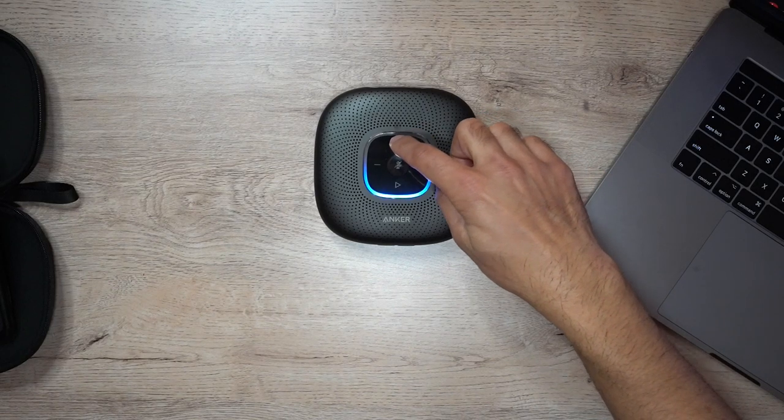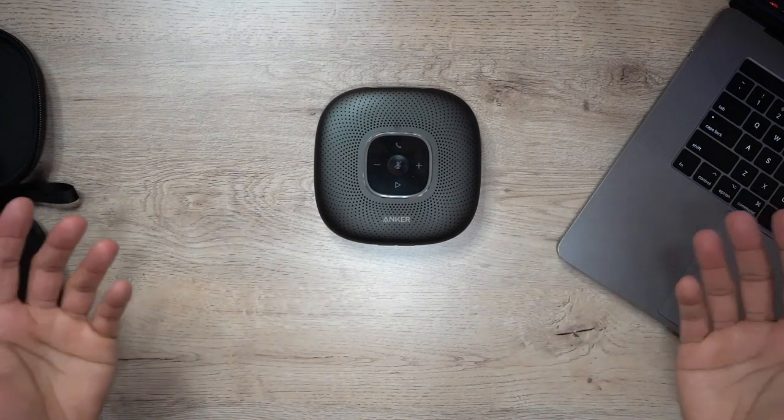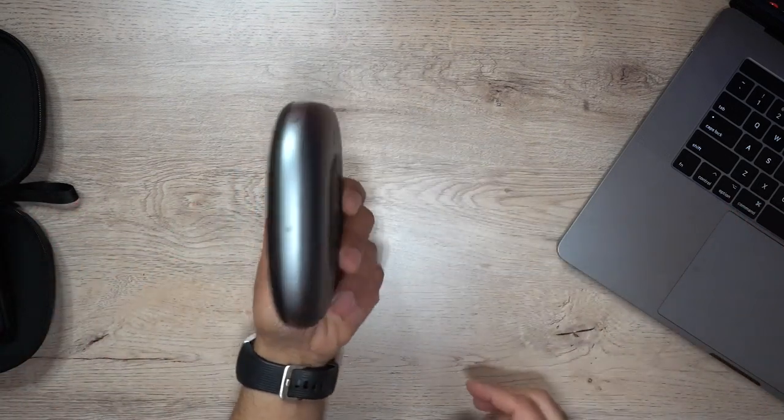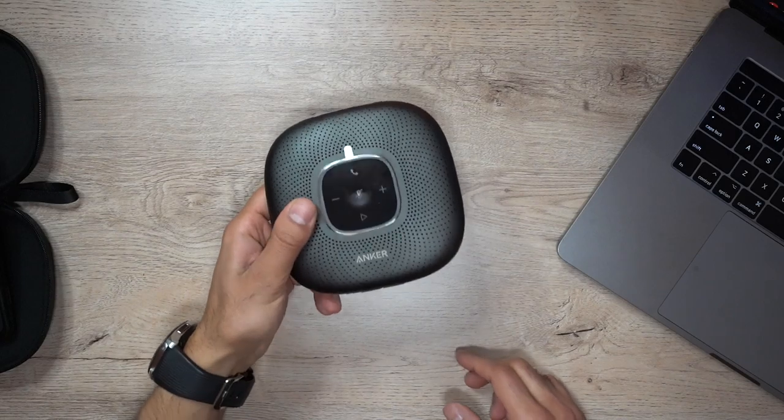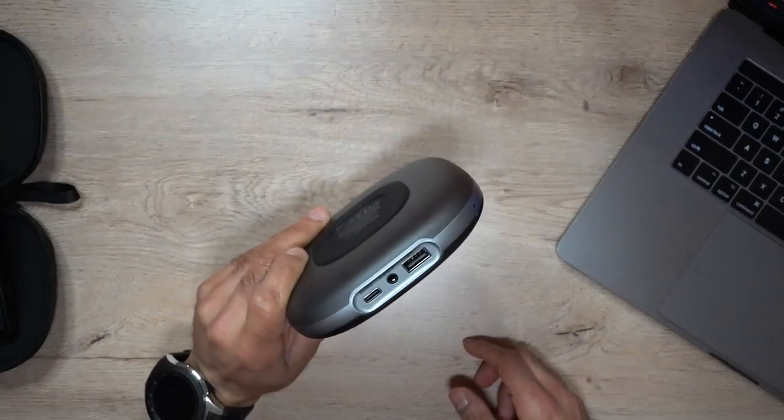Have a nice day. And there we go guys. As you saw, pretty cool, clear audio quality there. I moved around a little bit further back and it was still crystal clear to my friend on the phone. For me, this is the perfect device to take for meetings with you.